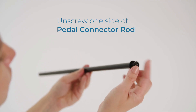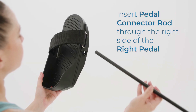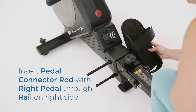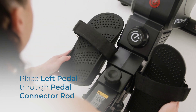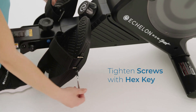Unscrew one side of the pedal connector rod. Ensure the right pedal is for the right-hand side by checking the R label. Insert the pedal connector rod through the right side of the right pedal, then through the rail on the right side. Ensure the left pedal is for the left-hand side by checking the L label. Place the left pedal through the pedal connector rod. Reinsert the screw and washer and tighten both screws clockwise simultaneously.